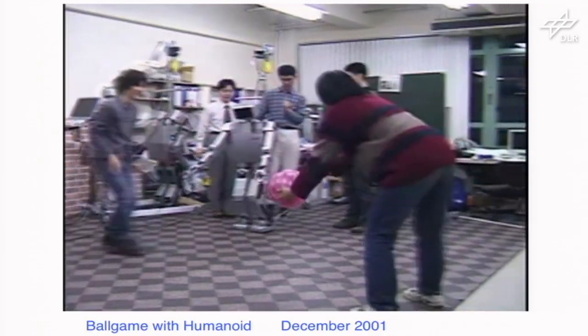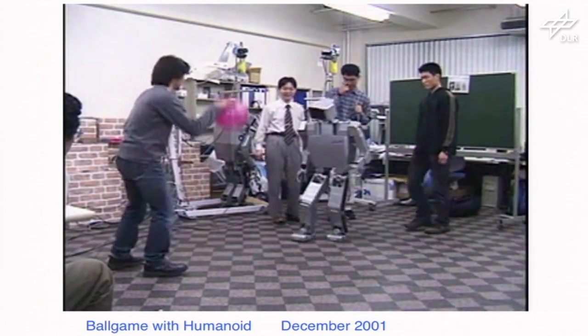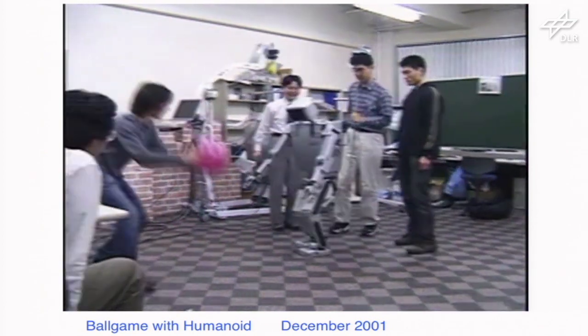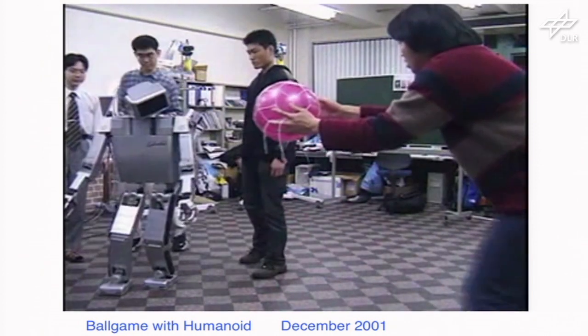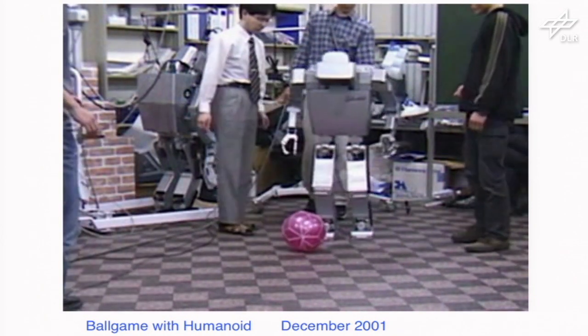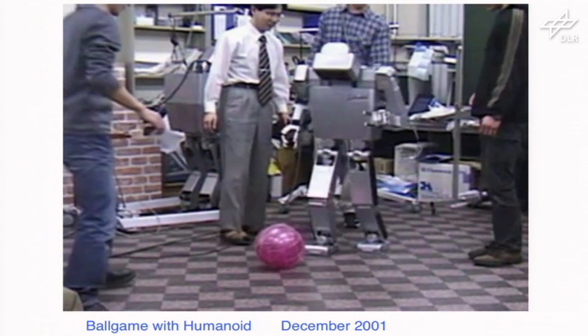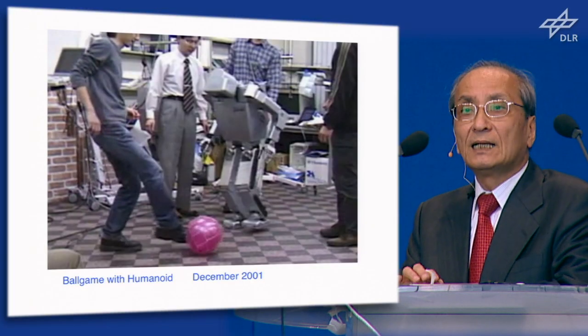This is one example of the experiment — vision, motion planning, and interaction with the robot. My students and the robot are doing ball games, but my student is not so kind in giving the pink ball to the robot. This involves interaction through vision systems, planning, and motion. This was done about 10 years ago.